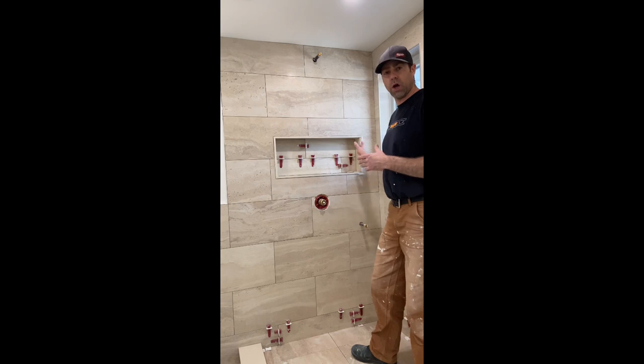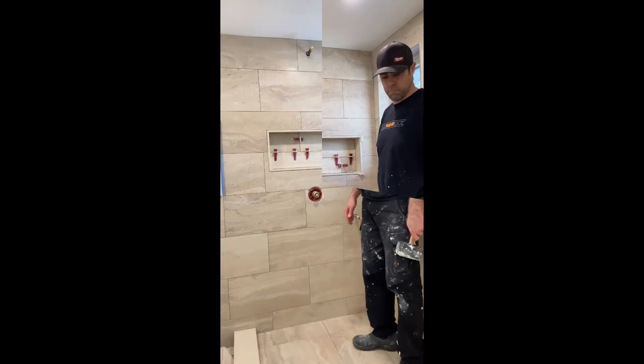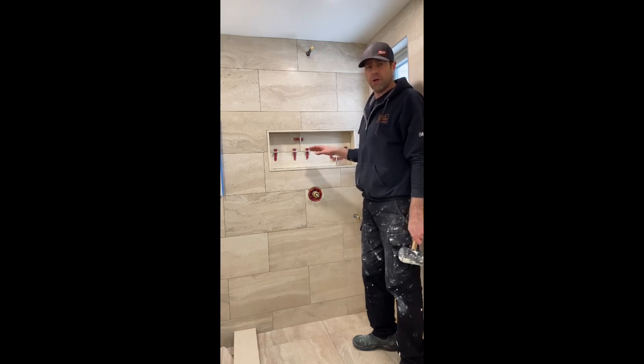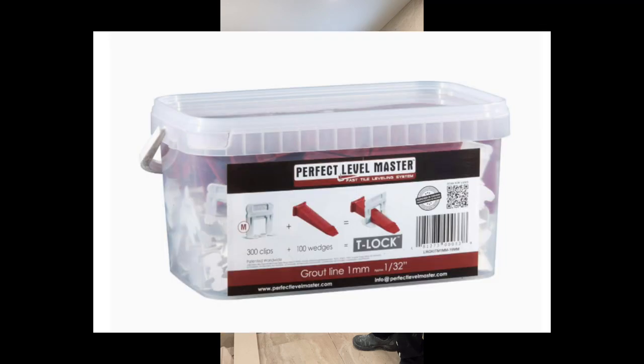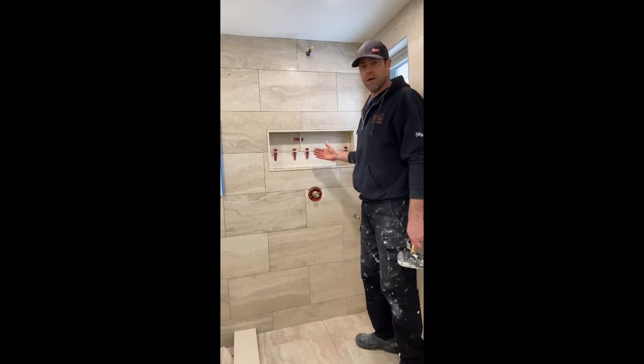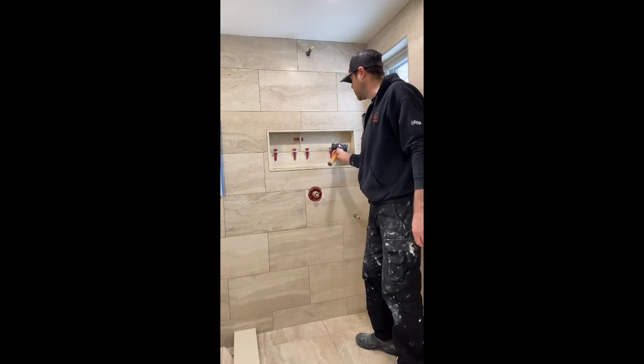We're going to let this dry overnight, then come back tomorrow, knock the clips out, grout it, caulk it, and that should be a wrap. These tiles have had a chance to set up overnight. We're going to remove the clips — these are made by Perfect Level Master; there are lots of different kinds of leveling clips, these ones just happen to be readily available in our area. When using these on the floor you can remove them simply by kicking them if you have safety boots on, or our preferred method is just using a rubber mallet and giving them a swift, quick hit.